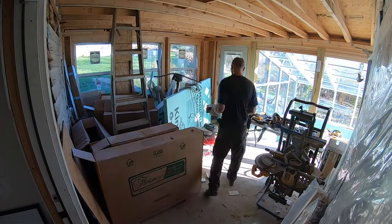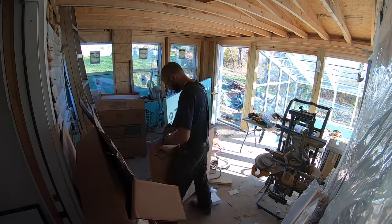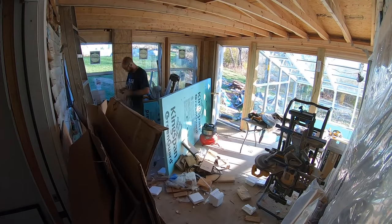Opposite the solarium is the sunroom. The next step here is adding electricity and getting all the wiring done, but I can't do any of that until I clean up the floor, because I can't even get to the walls right now.